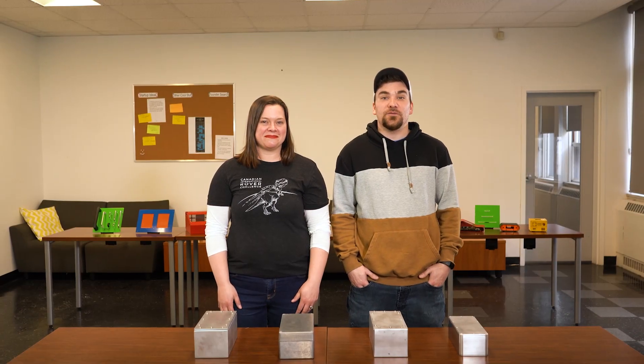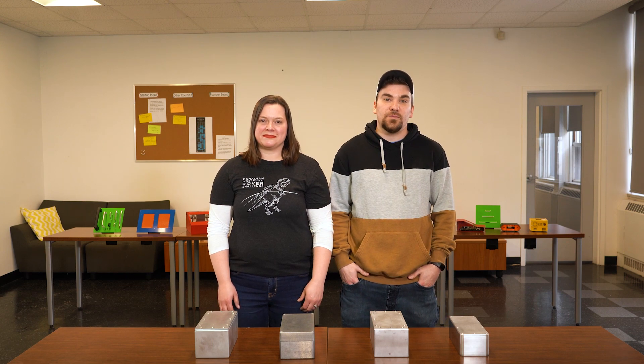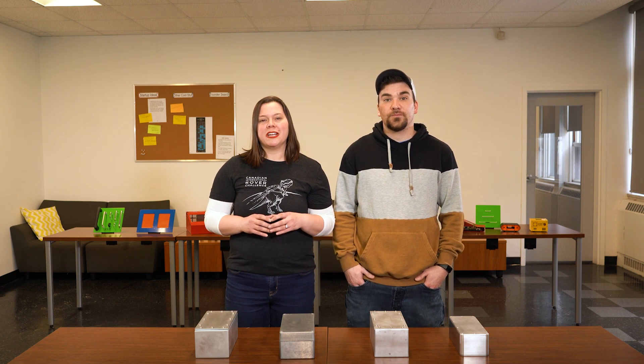Hey everybody, Cody and Allison here with the first video in our Proto Experiment series, where we're going to take the basic concepts of grade 1 science and apply them to our custom manufacturing in order to solve a common engineering question. Today we're going to try experimenting with custom watertight enclosures.